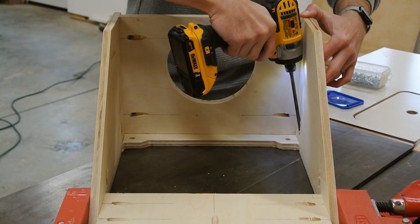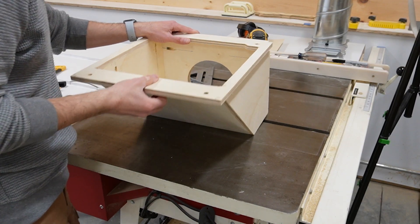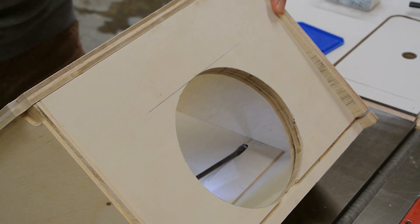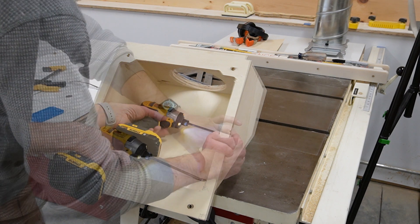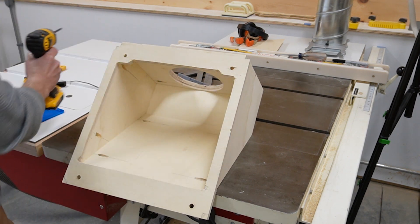I worked my way around the chute and screwed in the remaining pieces. With the bottom in place I could easily position the large inclined piece that would act to direct most of the dust to the duct. At this point the chute is looking really good and we're almost at a point where we can paint the assembly, but before we do I want to glue the small side slopes in place.